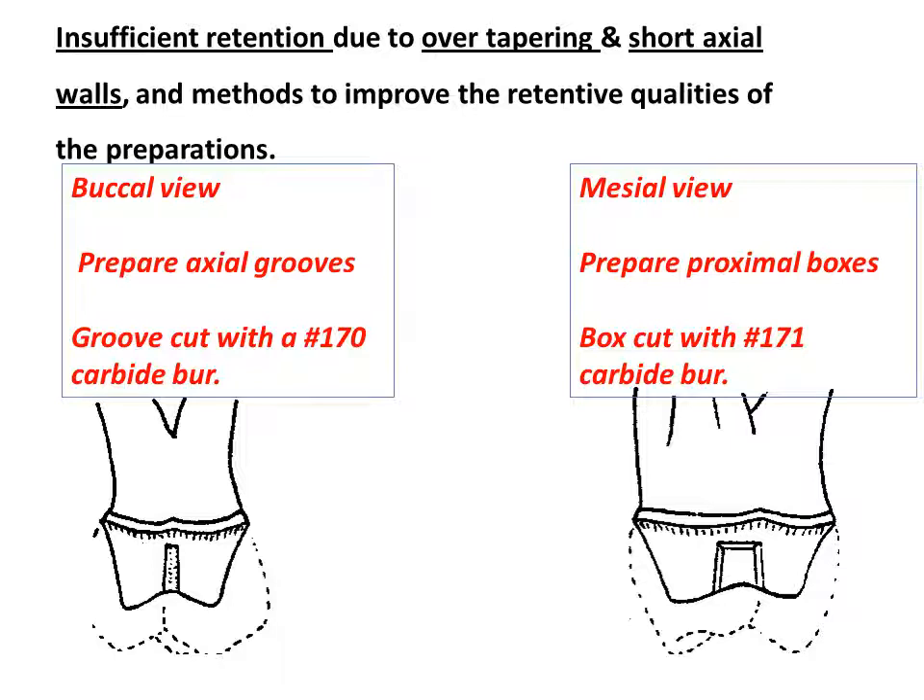The addition of proximal grooves to the crown preparation greatly enhances the retentive qualities of the preparation. Proximal boxes are often used on teeth with mesial or distal caries or old restorations, as they not only improve the retention of the preparation, but also solve the problem created by the removal of the caries lesion or old restoration.